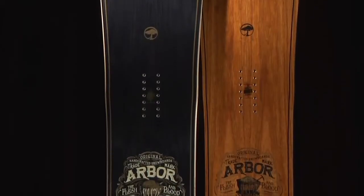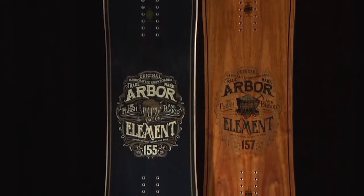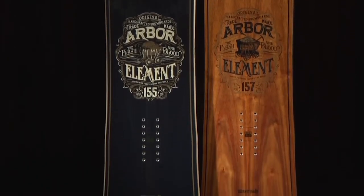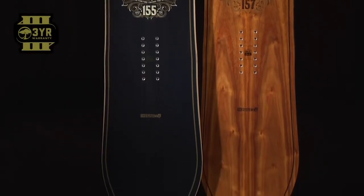The Element is available in sizes 153, 155, 157, 159, 161, and 165. And like all Arbor snowboards, the Element is now backed with a 3-year warranty.